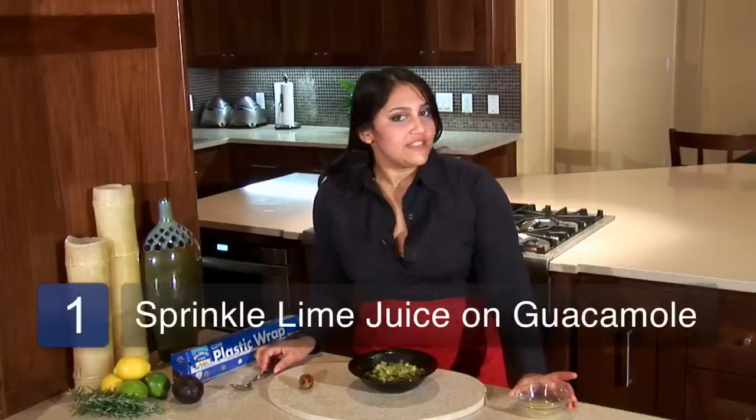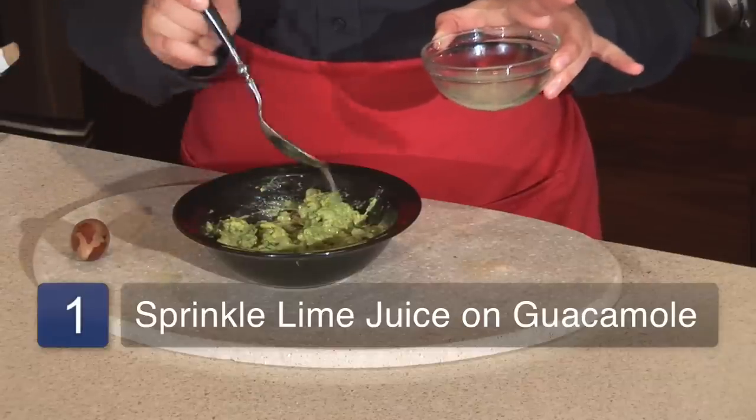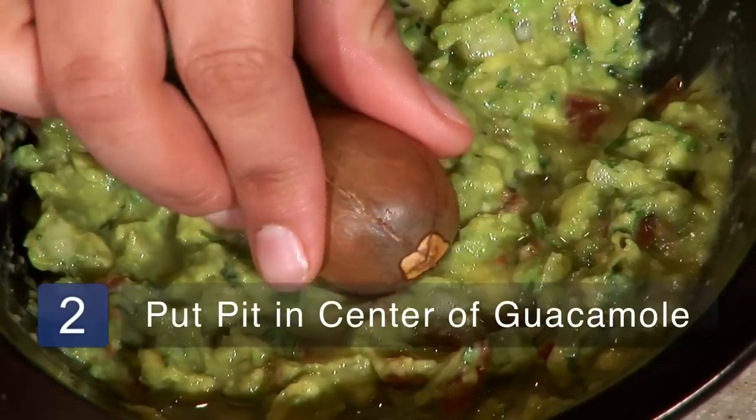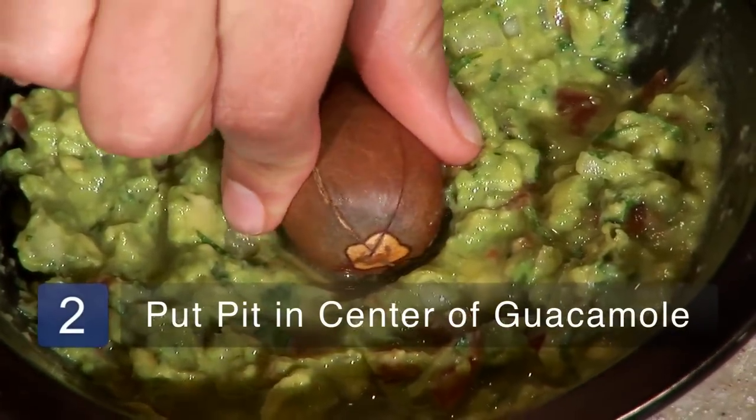First thing we're going to do is take the lime juice and sprinkle it over the top of the guacamole. Take the pit from the avocado and stick it straight in the middle of your guacamole mix.